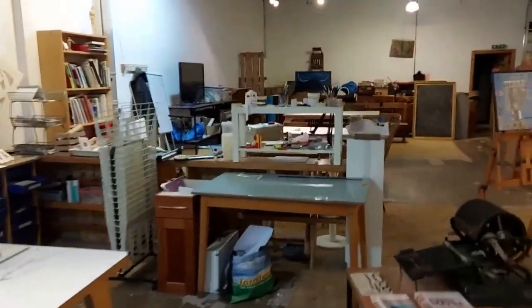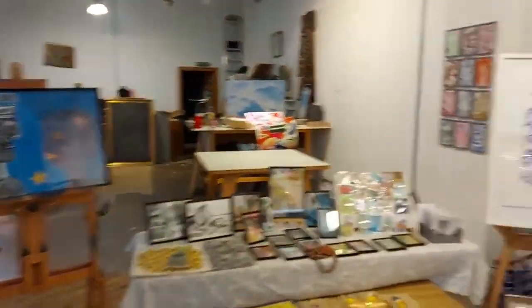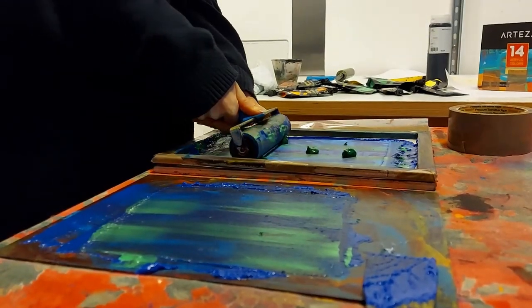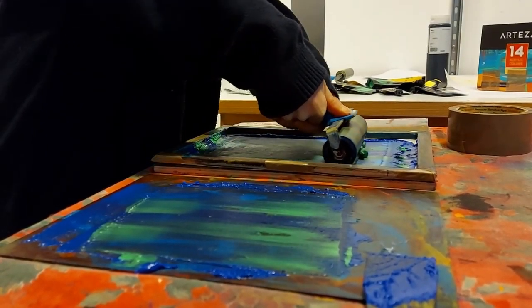I started off this project teaching mimeography, which is one of the many different low-tech printmaking techniques. After raising a bit of cash from the Christmas market last year, I managed to rent out the space in Ocean Terminal on a more permanent basis.